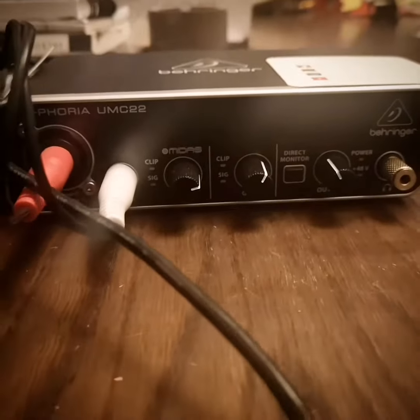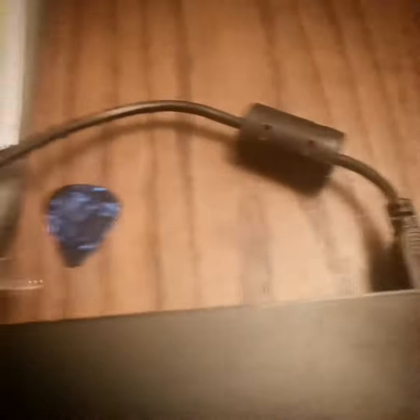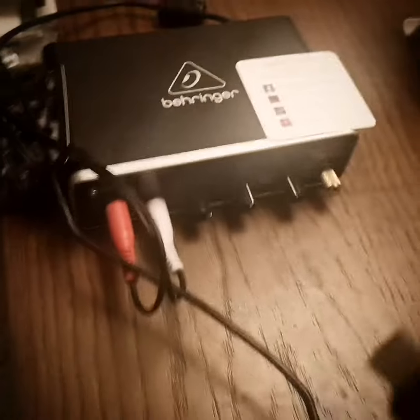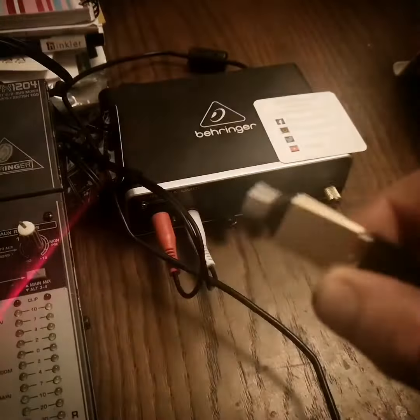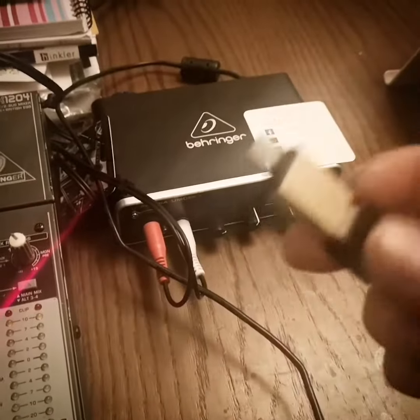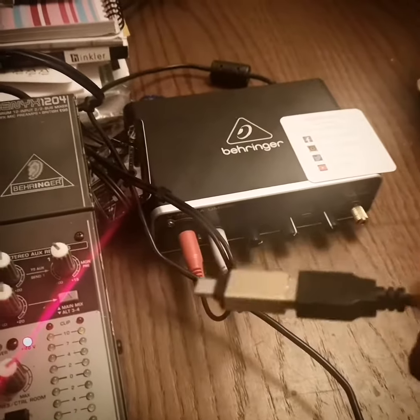So we start off with a little audio interface, which is here. That is the audio interface, and on the back of that is the cable that comes out, and I've got this magical little lead. Now this plugs into my Huawei smartphone — that's just like a little USB there, connected into there, then that will fit into my phone, which is really cool.